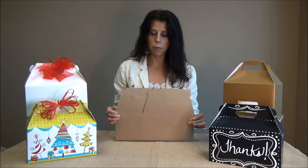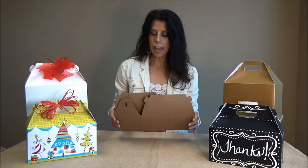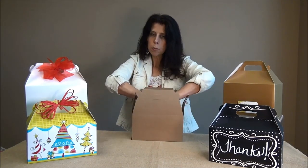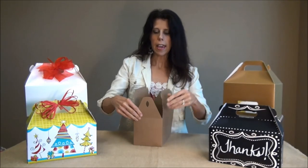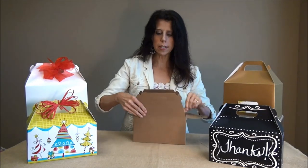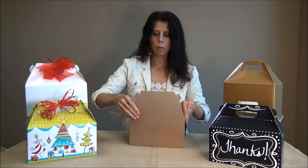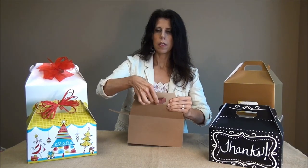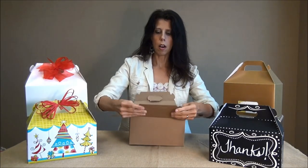I'm going to show you how to fold our craft color which is very popular. They come sort of flat and you simply just slide them open and then just press down the bottom. Then take the sides and fold them down so they have a nice crease like this. Then fold down the creases and pop open the cutouts on each side as well.